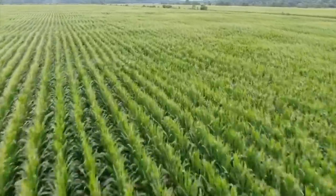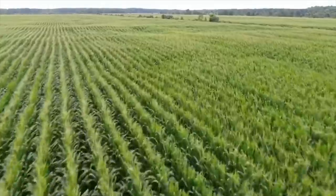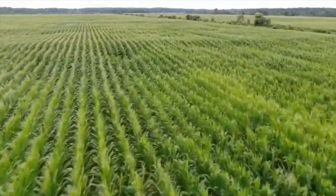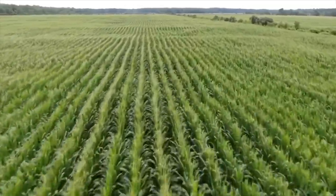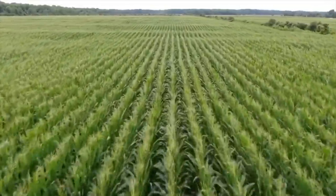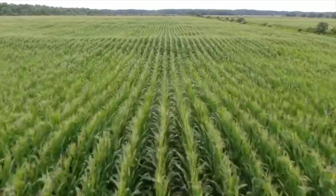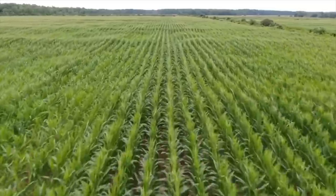This is a very long field. This is corn. This is a drone flying at 31 miles an hour, at 1,800 feet right now — 1,900, 2,000. We are rolling. Still at 20 feet off the ground, 31 miles an hour.